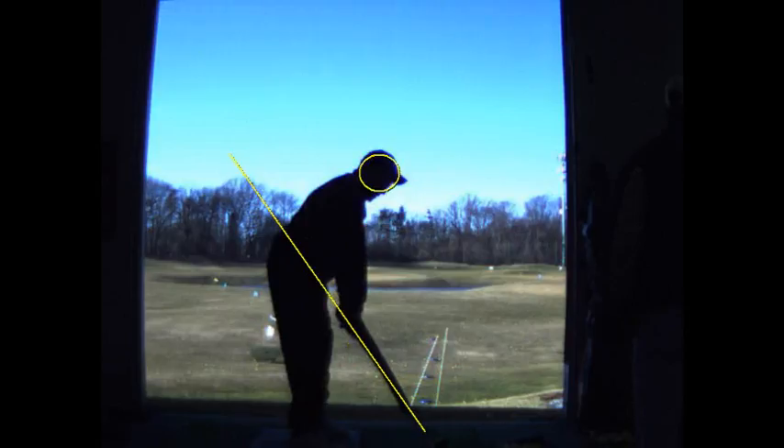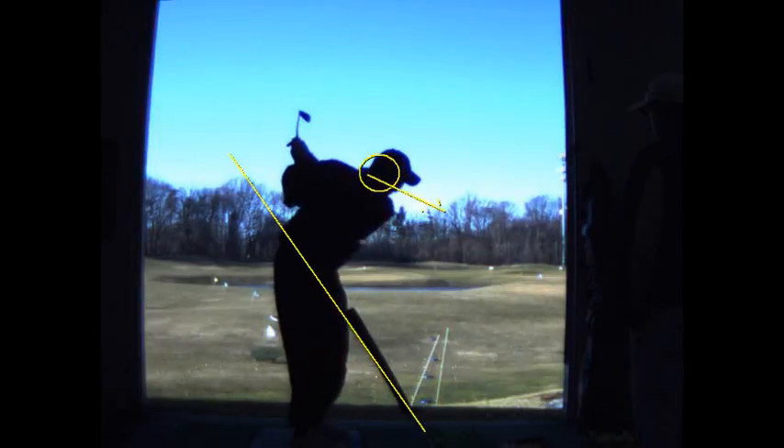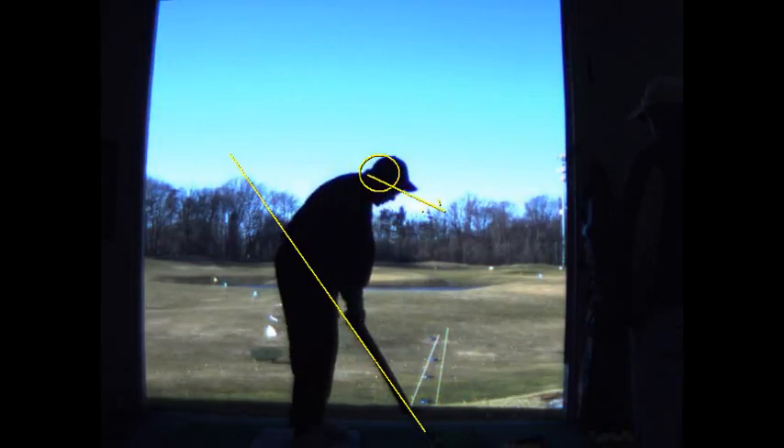Your other problem is your head is dipping forward, but don't worry about that right now. I just want you to work on that one thing. We're not going to address that until the next lesson — we're not going to get into all the other stuff. You've got clear instructions and you can do it now.